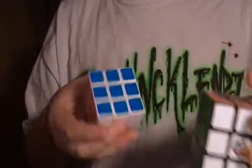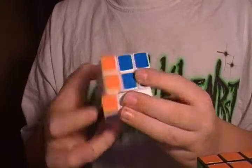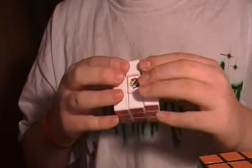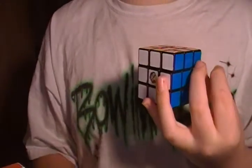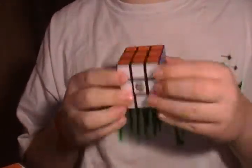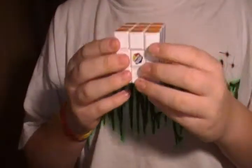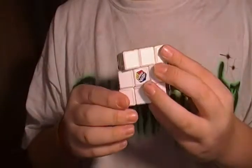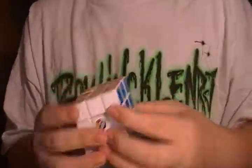First of all, with a DIY you have to order it online, so that's kind of bad — you have to wait a while. But with store-bought, as the name implies, you can just go to the store and buy it.